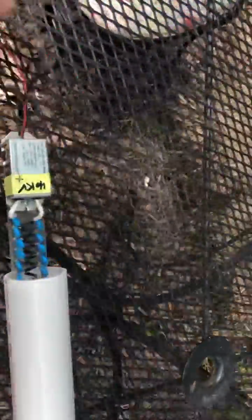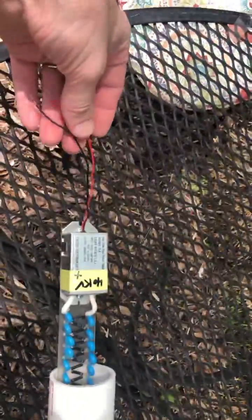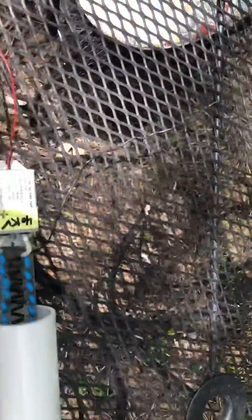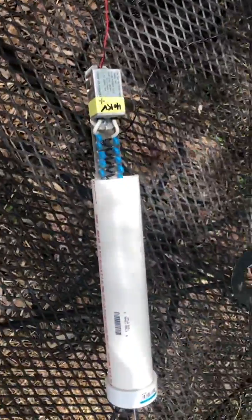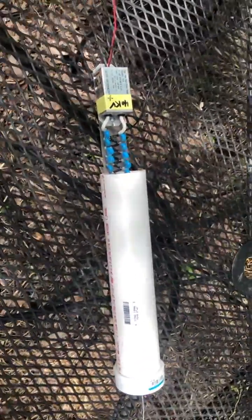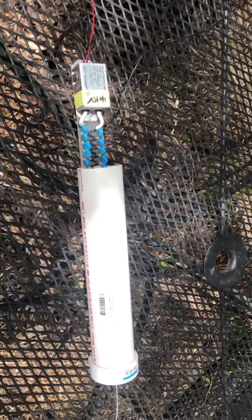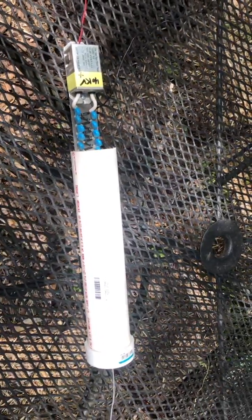Back over here on the left side, we have our DC inputs — our red and our black — and we also have a ground wire. This ground wire is going to connect into the soil layer here, so we can create that high voltage DC field effect that has been used in the old ways of doing electroculture back in the 1920s and 30s.